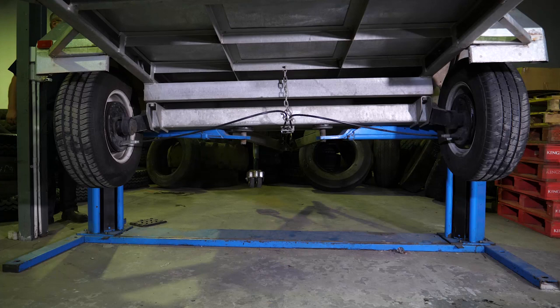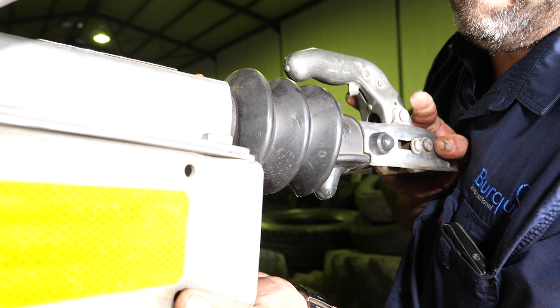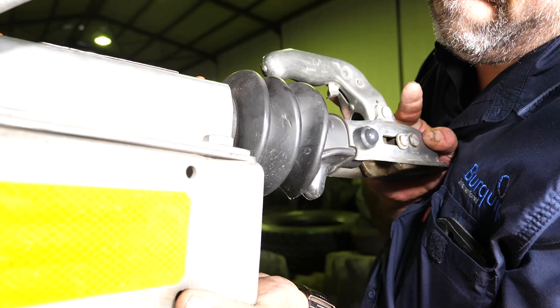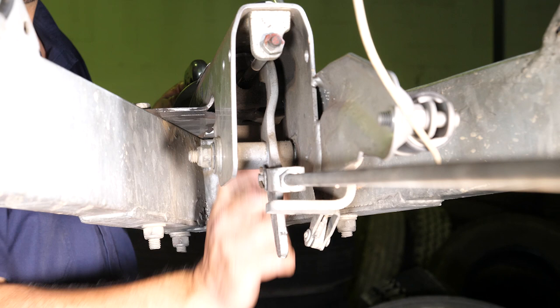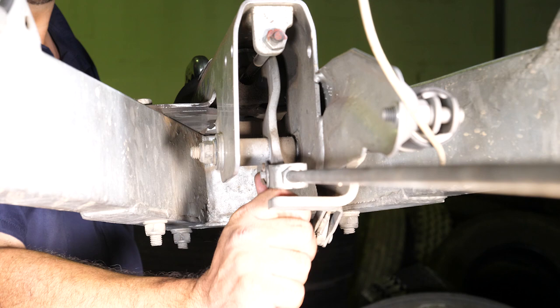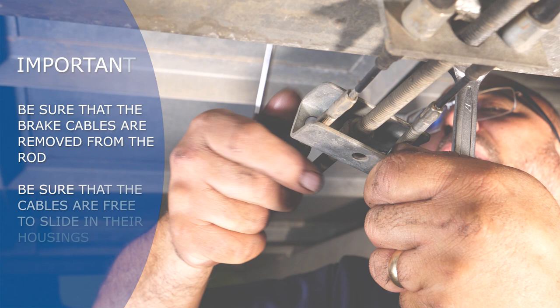Be sure that all the trailer wheels are in the air. It is important to do the brake adjustment on all the brakes at the same time. You will notice in this case that there is a lot of movement at the coupler, and if you look behind you will notice that there is a lot of movement in the rod. The aim of this adjustment is to remove all of this free play and to be sure that the brakes are correctly set to make maximum use of the movement in the coupler of the trailer.